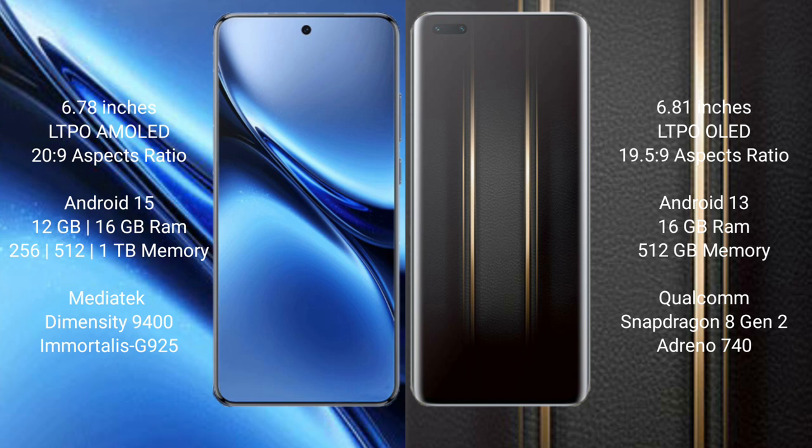Vivo X200 Pro runs on the Android 15 operating system. It comes with 12GB or 16GB RAM and 256GB, 512GB, or 1TB internal storage. It is powered by the MediaTek Dimensity 9400 processor with an 8-core GPU G925.